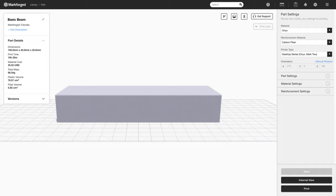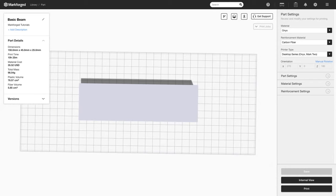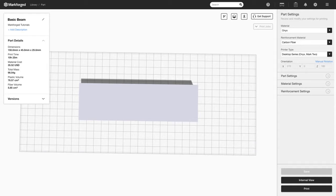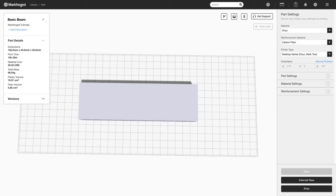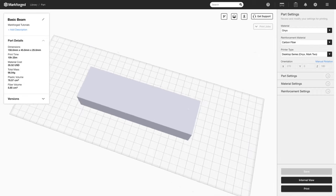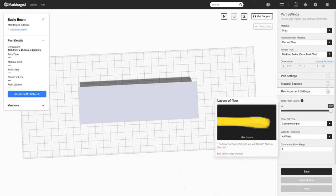Now let's look at a different loading case. Instead of loading the beam up and down, say the beam is fixed at one end and we have loads coming in from the sides. What kind of reinforcement strategy would we use here? We have a few comments coming in — we're going to use concentric fill. Someone suggested we could rotate the beam and do another sandwich panel, but here we can actually just use concentric fill. So I'm going to change the reinforcement settings to concentric fill and put it on all layers.